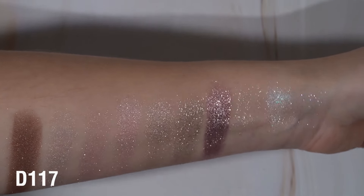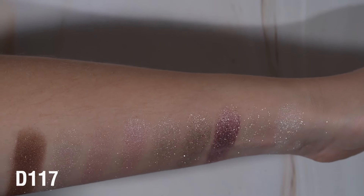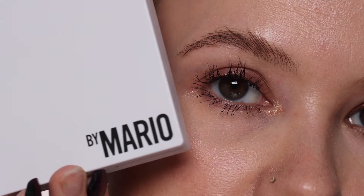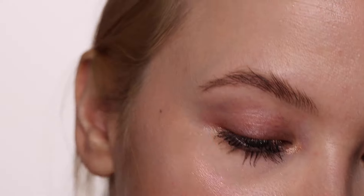And here they are all swatched. You can see how pigmented some are versus some that are just really washes of sparkles. I'm going to be using the Makeup by Mario Ethereal Eyes palette for the mattes only, not the shimmer.